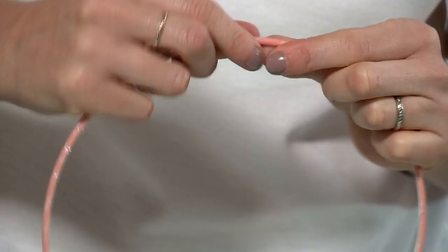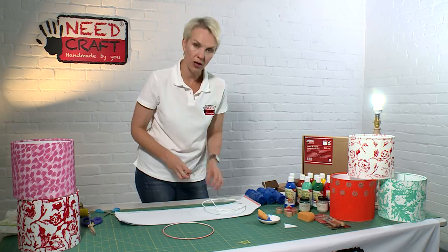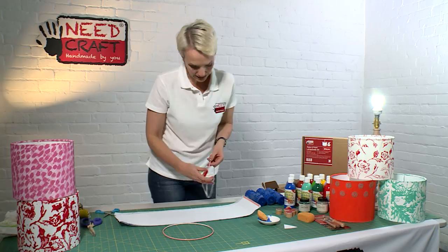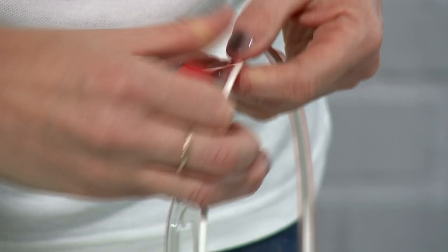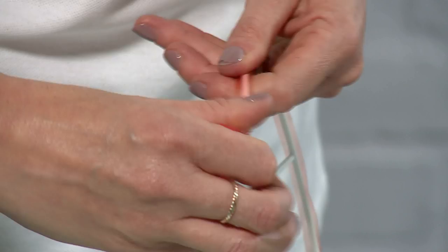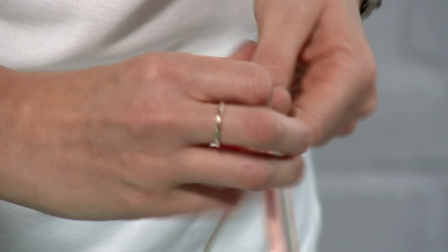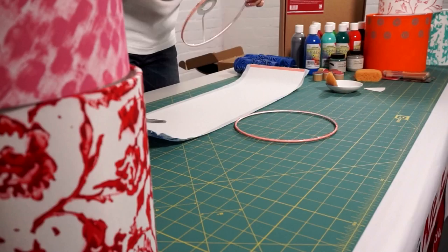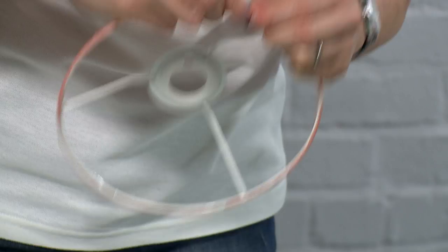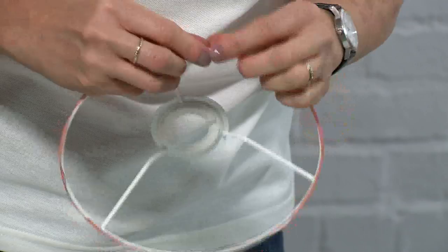So we've done one ring, and we're now going to do exactly the same process on the other ring — simply taking the ring, applying the tape, going all the way round in short bursts, making sure that the ring sits centred in between the two edges of the tape. As we get to the end, simply snip that away, just pushing the tape as far as we can to make sure it's really well adhered to the ring. That's our two rings covered.